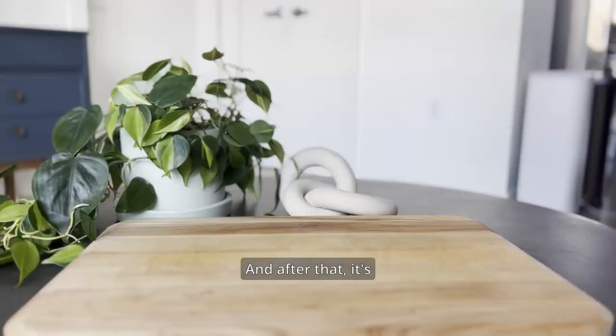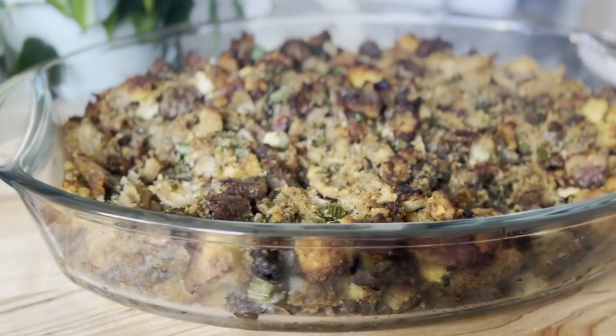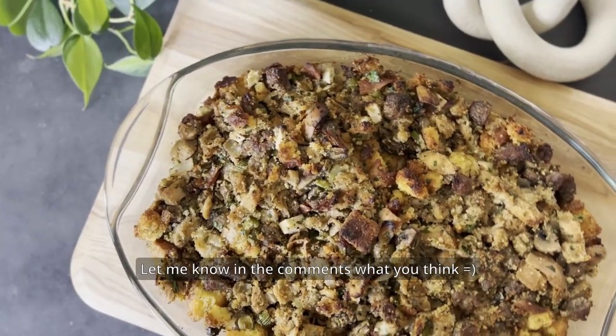And after that, it's ready to be enjoyed! And you're done! Hope you enjoyed this recipe as much as I do. Let me know in the comments what you think!